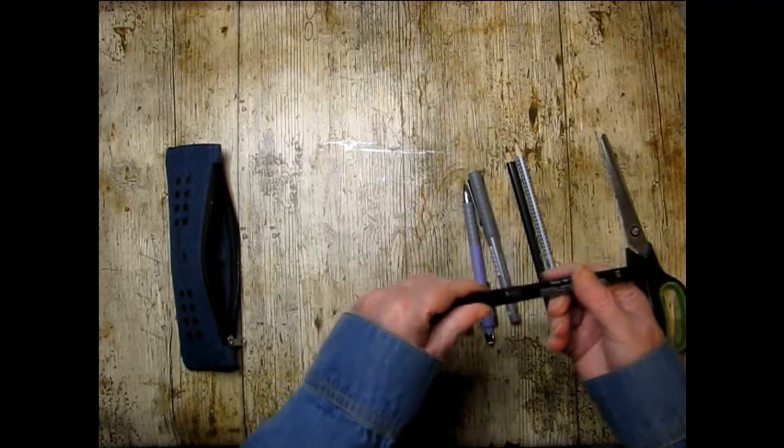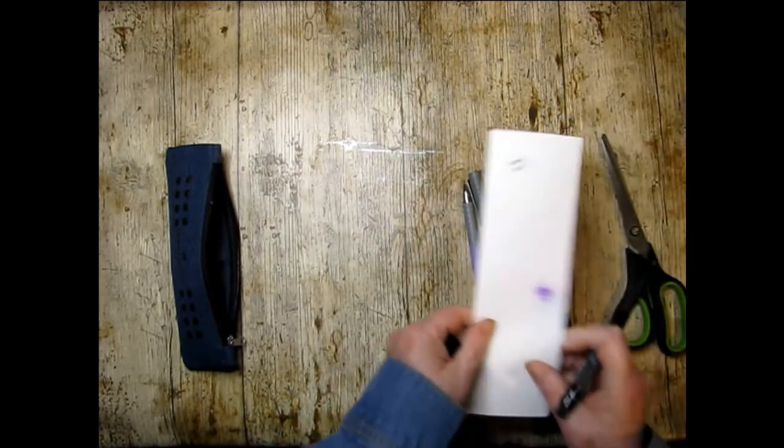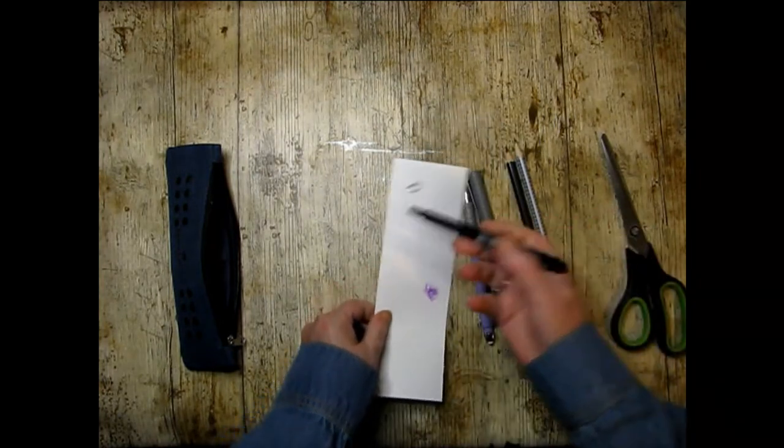There's a Pitt Artist Pen fineliner — and it is indeed a fineliner. Works for me.